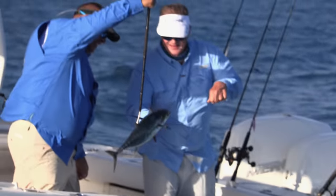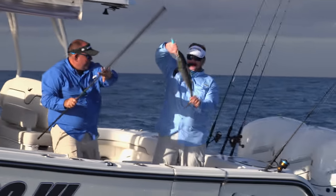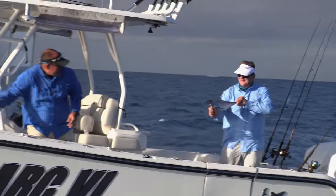Beautiful blackfin. Have a look at him. Flutter-style jig.